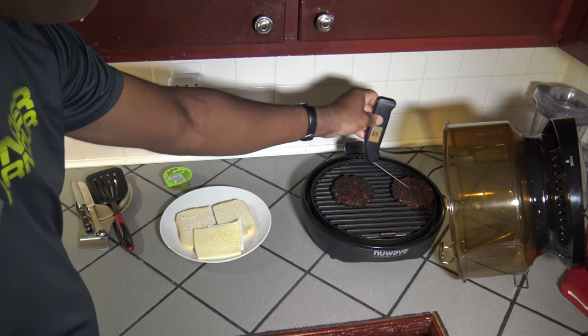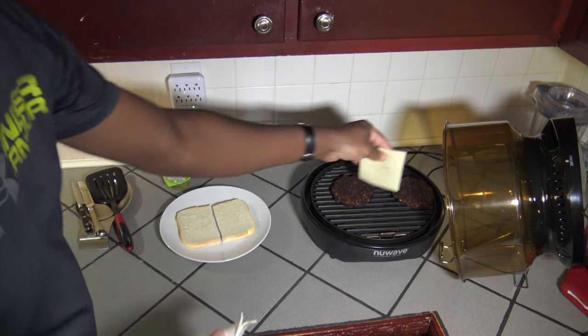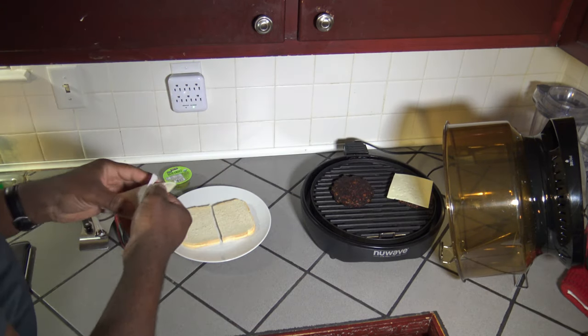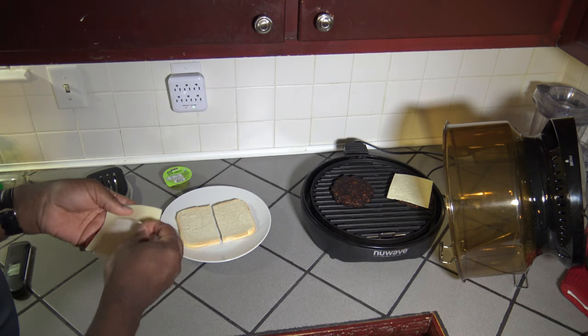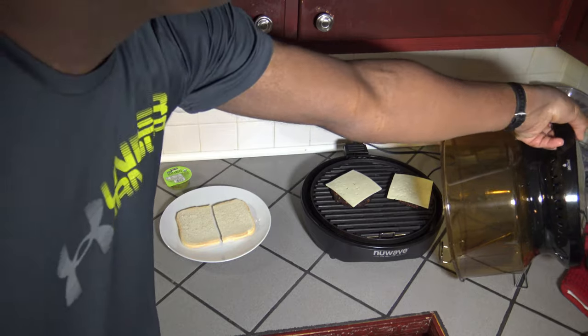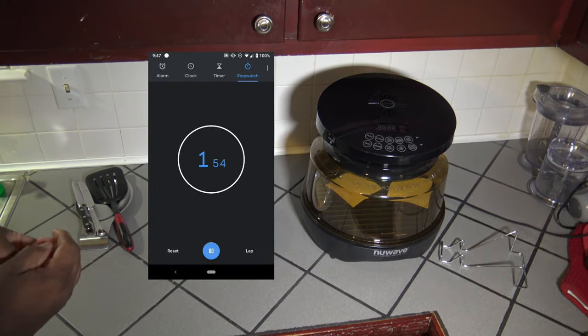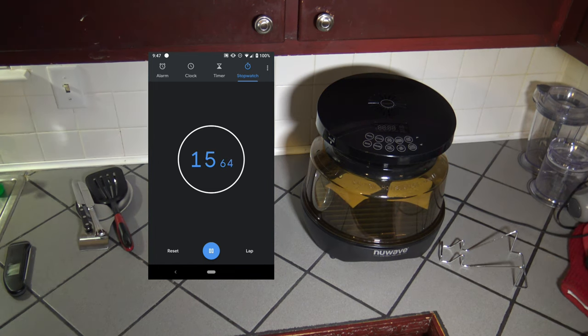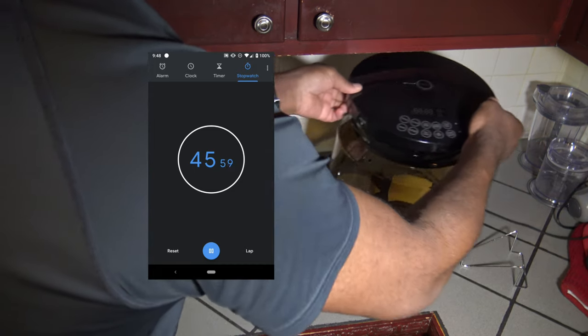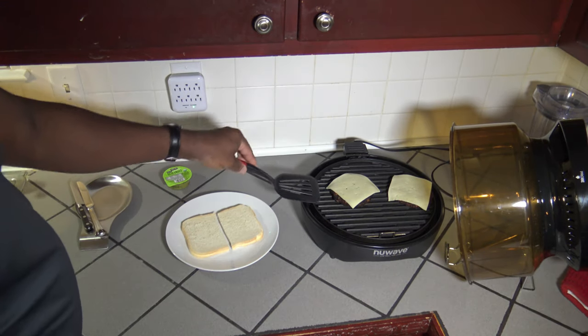I've got myself some havarti cheese here — just going to throw it on top. I'm not a vegan, so quite obviously. Throwing that on top and just going to let things set for a moment to let the cheese melt on there a little bit. The cheese is starting to render down — going to get that lid off and get my first patty onto my homemade bread.